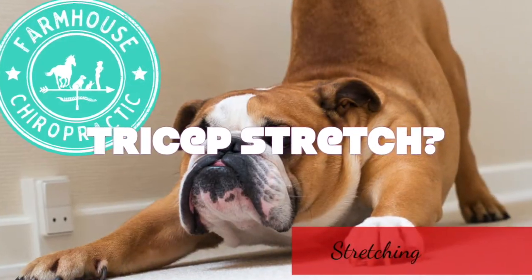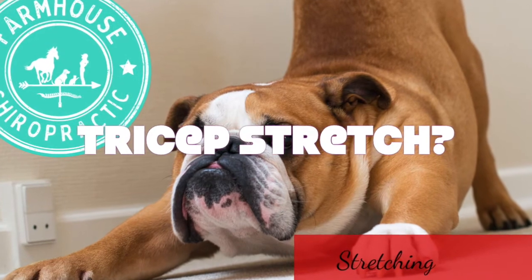Today, Ashley is going to be demonstrating the front leg stretch, specifically the triceps stretch. The main muscles involved in this stretch are the triceps, the teres major, the trapezius, and the latissimus dorsi.